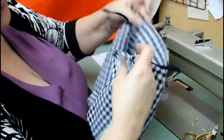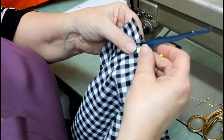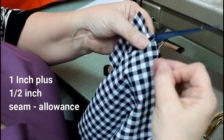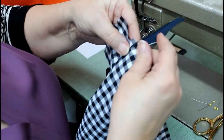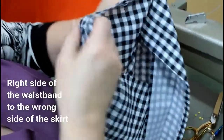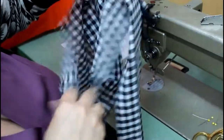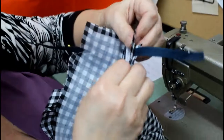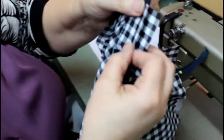Then I start pinning my waistband on. On the side that you want the button extension, you are going to pin one inch plus your half inch seam allowance. You will see that I am pinning the right side of the waistband to the wrong side of the skirt. I then measure my waistband all the way around, and on the other side all I want is a half inch seam allowance.